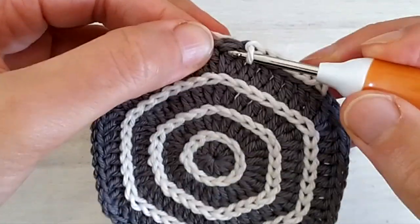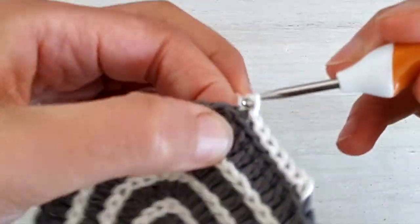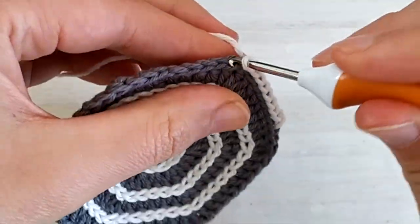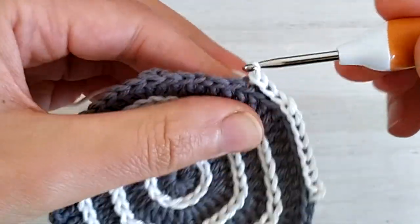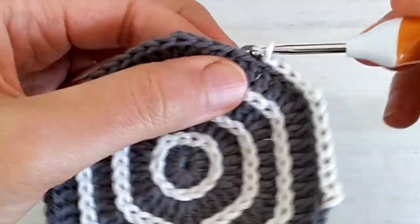When you get to the trebles at the corner, slip stitch twice. So you make the first slip stitch and then you repeat again, and then continue on the other side. Always remember to slip stitch twice at the corners, and I'll meet you at the end of this round.